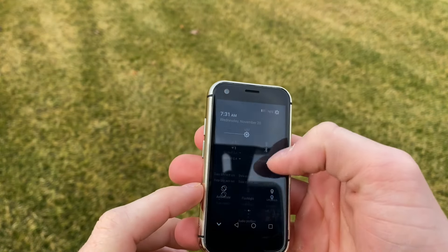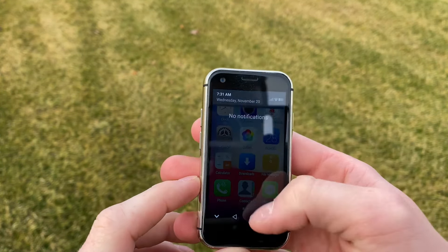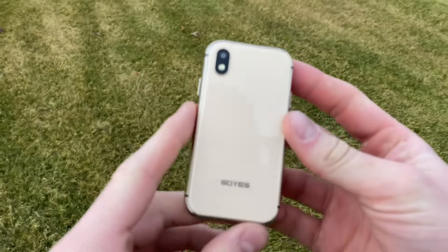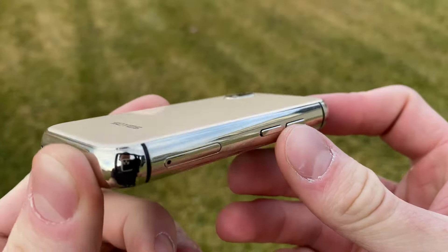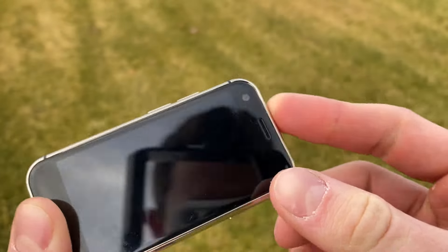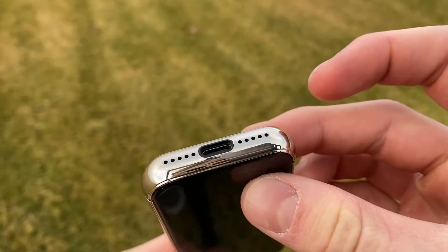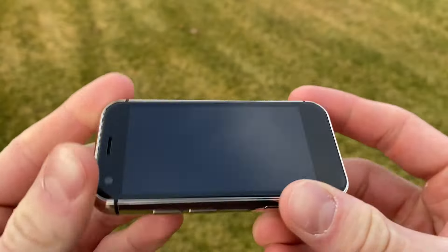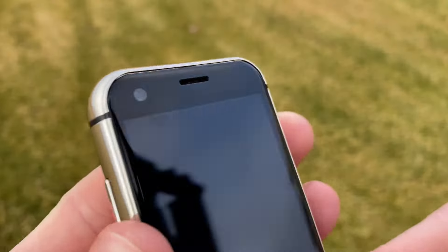This is the world's smallest iPhone XS. The dimensions are 3.7 inches by 2.01 inches by 0.39 inches, weighing only 99 grams. This is a fully unlocked 4G phone running Android 6.0 with a quad-core processor. Let's be honest — this costs around 100 US dollars, so it's not going to be an amazing powerhouse of a phone.